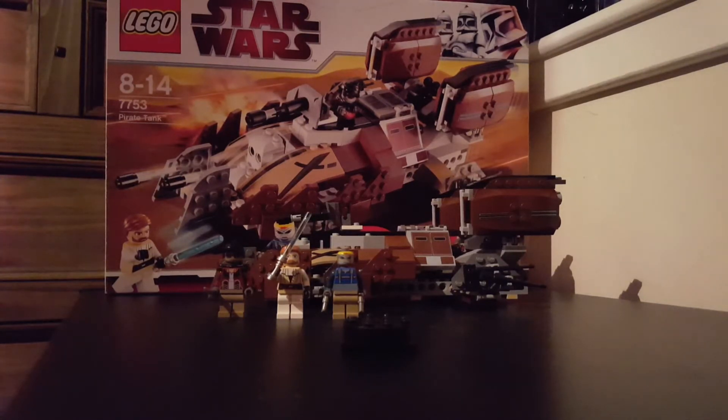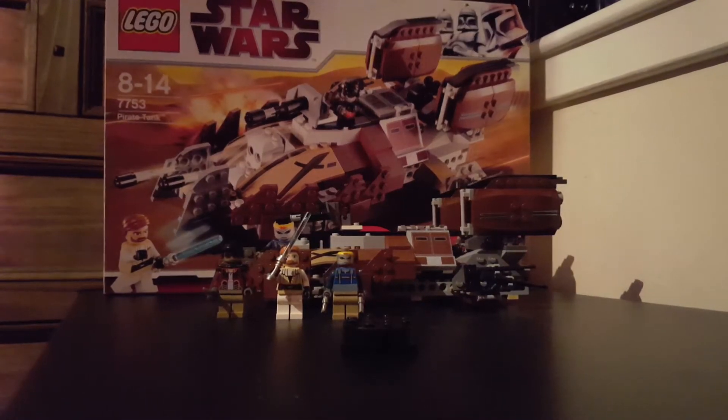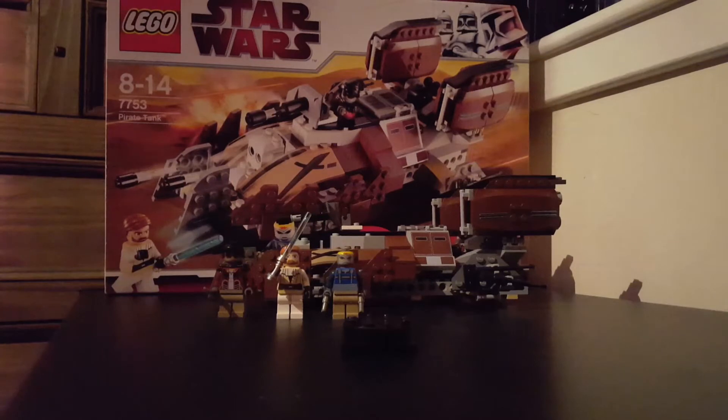I've mixed up all my other Clone Wars boxes. It's from 2009, ages 8 to 14, and I paid £38 for it — and it was not brand new, because I thought to myself, what's the point in paying brand new if I'm just going to open it anyway.